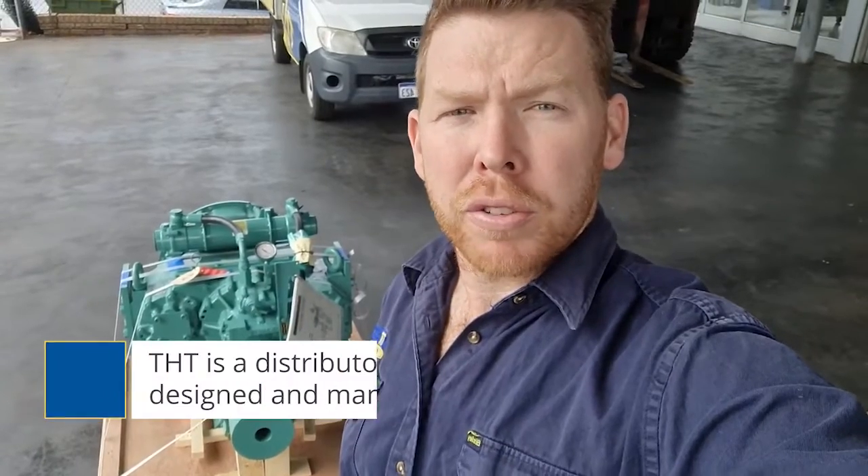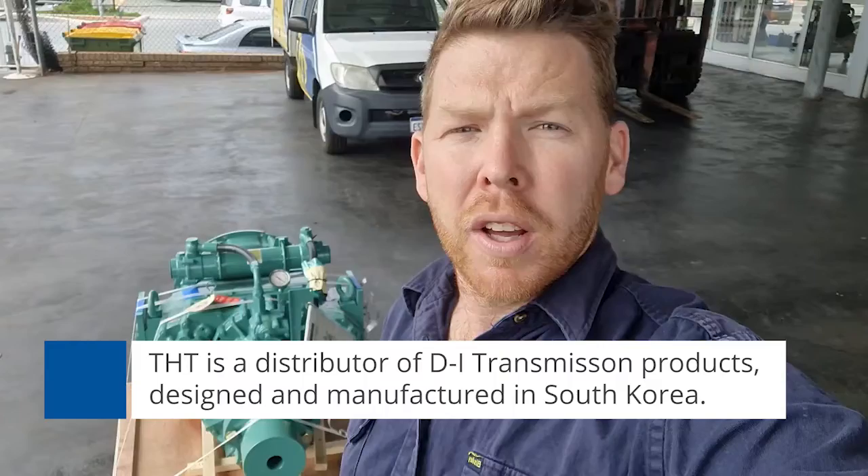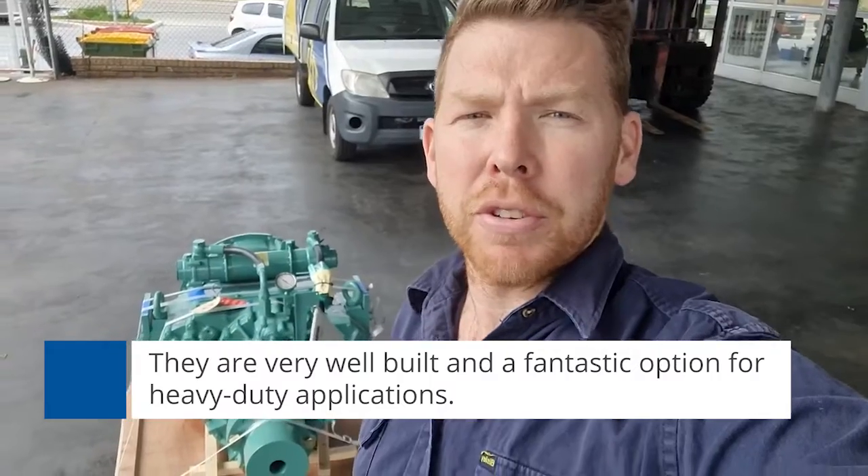G'day everyone. Today for something different, right behind me I have a DI industrial marine gearbox. THT are also the distributors for DI marine transmission products. This is a product out of South Korea — very solidly built, and as a result they are absolutely fantastic for heavy-duty applications.